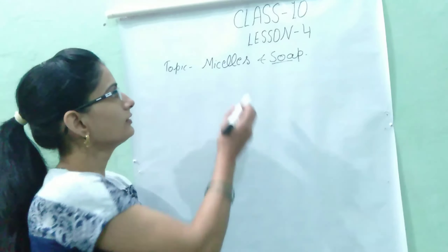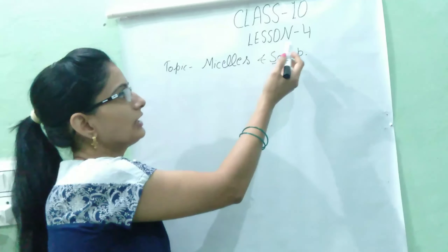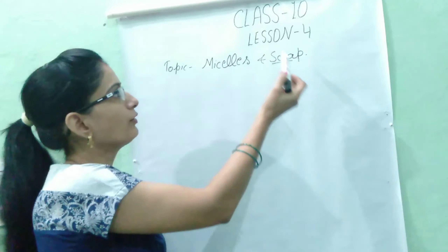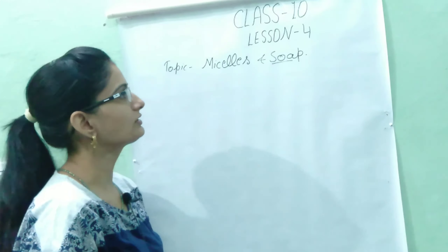Hello students, today's topic is Micelles and Soap. This is chapter 4, Carbon and its Compounds, for 10th class. Let's start the topic — I will discuss Soap first.